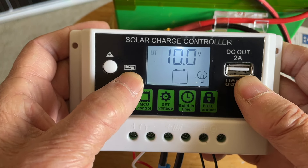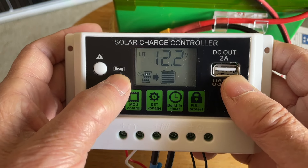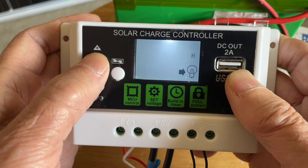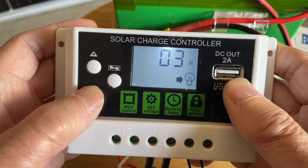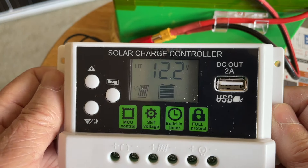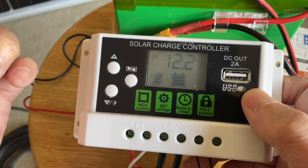If you want to change the duration of the load, go into the settings — I had it set to 24 before. Press the manual button for five seconds and then you can adjust the parameter — the duration. You can set it to one hour, two hours, three hours, or however long you want. Zero hour means dusk to dawn — that means the load will come on when the sun goes down, usually around 6 to 7 depending on where you are, and the load will turn off in the morning.